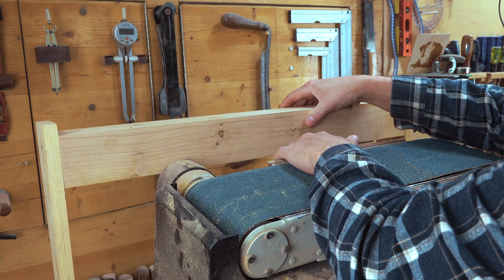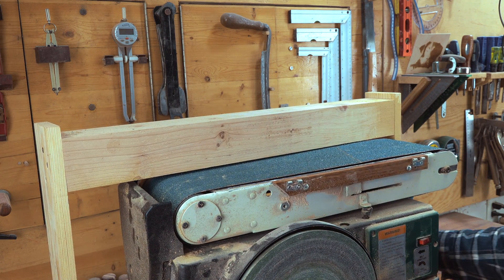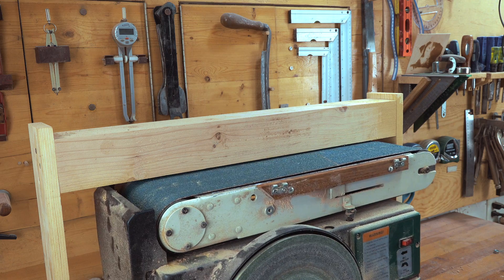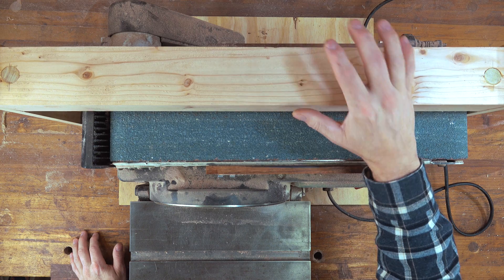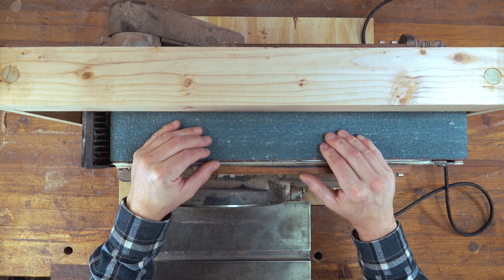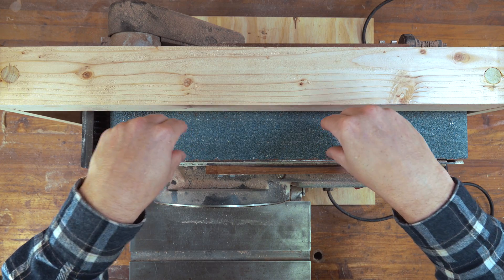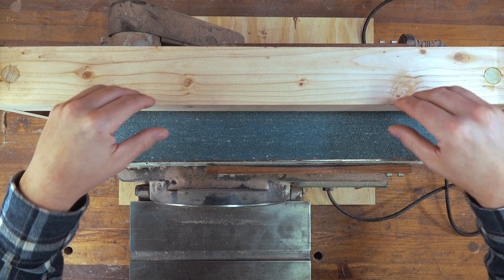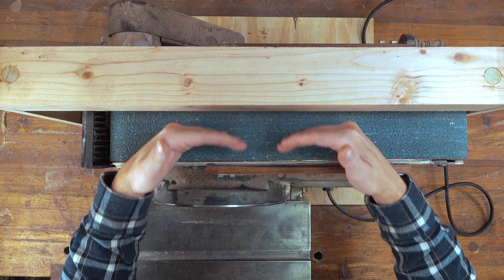It also makes it easier to move these around when you want to line things up. To put this back in, I lean this forward a little bit, lean this up, and I'm ready to go. I can move it to different positions and it really doesn't even matter if it's at an angle like this — all that matters is that we have that 90-degree reference. You might be thinking this is too wobbly, but you need to understand that you're not pushing against it when you use it — you're just using it as a reference point.